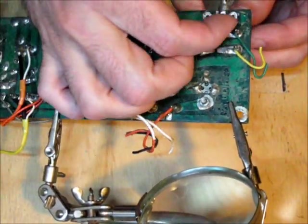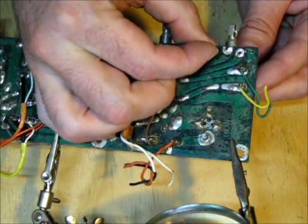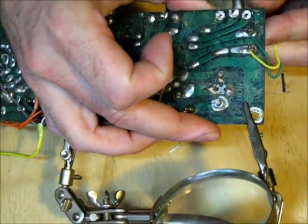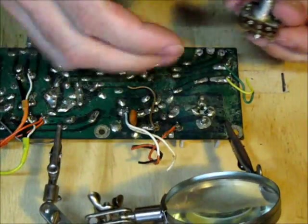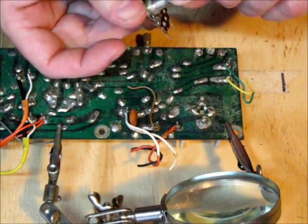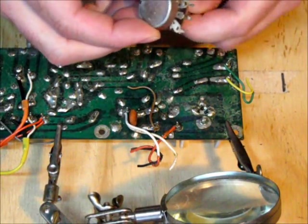You can burn yourself. Wiggle gently, and there I have freed up my potentiometer, which is still in perfect good working condition.